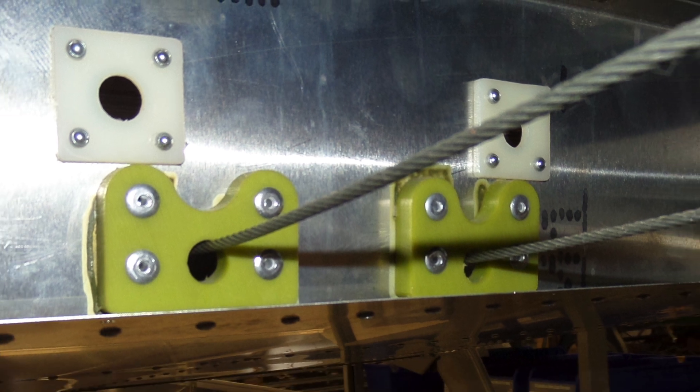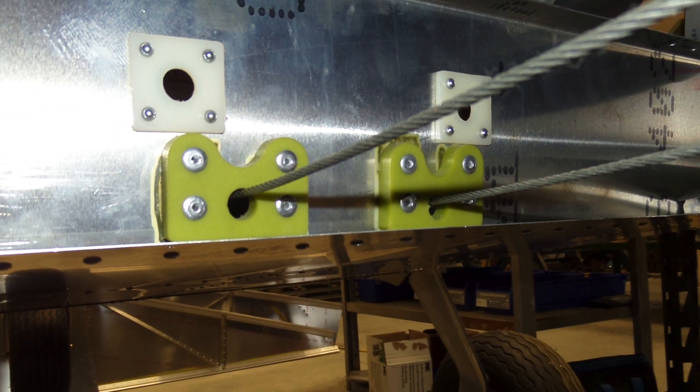The online photos that Zenith provides — they give you access to a Google Drive with somebody's build, maybe the factory one — some pictures look like a regular 750. So while there are some similarities, they're not the same on the Super Duty. For example, they say to rivet the bushings on one side of the rear frame, but in the pictures they're on the opposite side. They're using rivets instead of bolts, but then tech support says use bolts. You're going to run into those things.